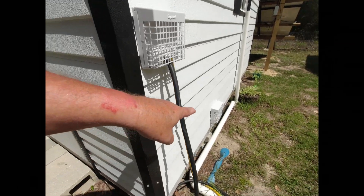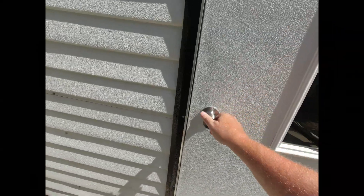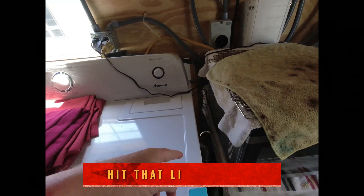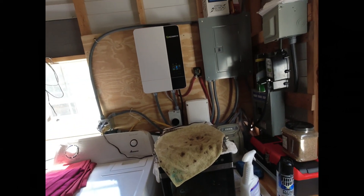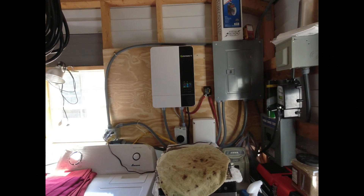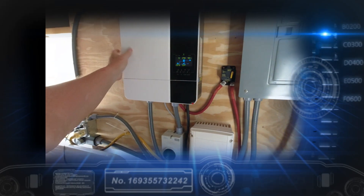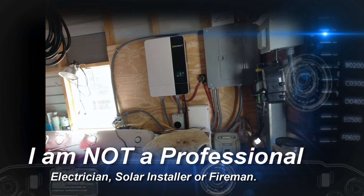Remember when I had the old dryer vent and everybody was having a cow saying I was going to blow up the place and the humidity would kill everything? Well, that was only there temporarily while I was figuring out how to put it through the wall properly. Next question was about the backer board. I'm in here right now and it's not hot at all - it's one o'clock in the afternoon, a hot day outside, but I can hold this board easily. It's not even warm. For that to catch fire we'd have to have a serious problem - and it's not going to be from this solar system.